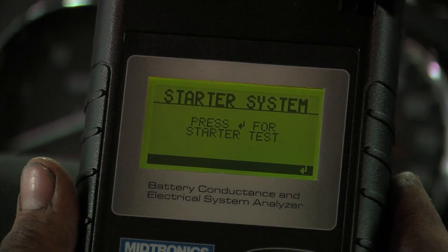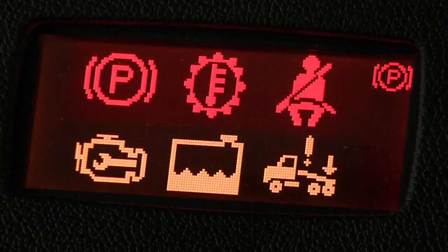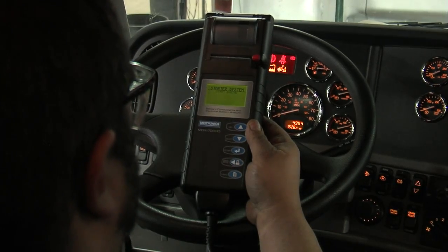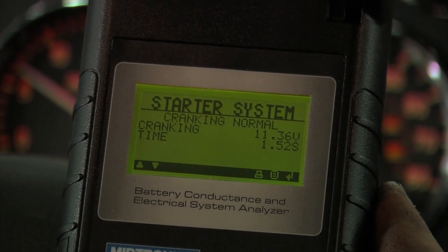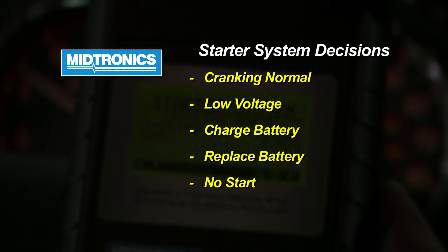With a good battery test, we press enter and the prompt is to start the engine. Ideally, all stable vehicle loads should be turned off prior to the start. When you get the green light, crank the engine and you'll get a display showing the result: starting system normal. It also displays the measured voltage at the time of crank and the time it took. Note that cranking skipped could be a result if the vehicle has an air starter.